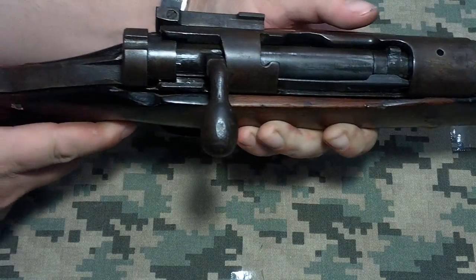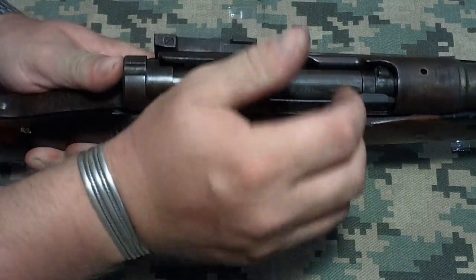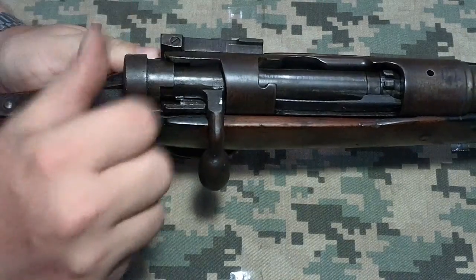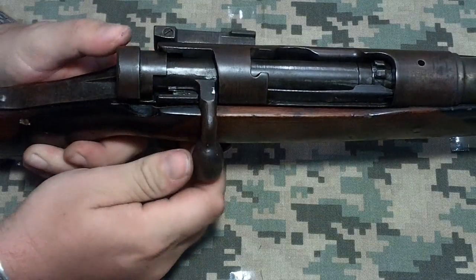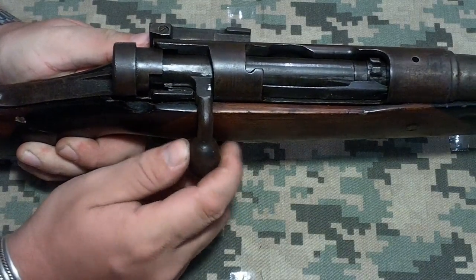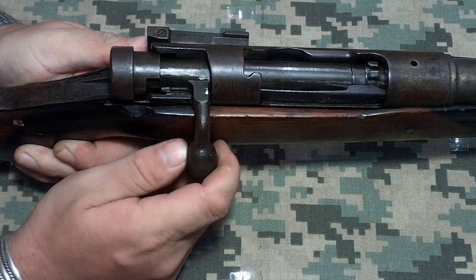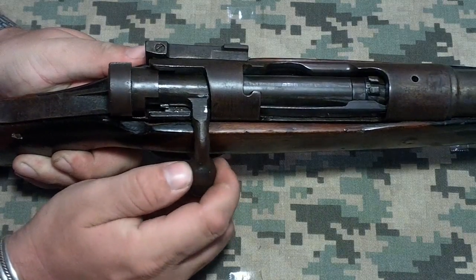This may be a near-end-of-war weapon, which causes the quality control to go down. If you dry fire it, you can see there's a slight bit of a headspace issue. This isn't a weapon I would really want to be shooting a whole lot, if at all.